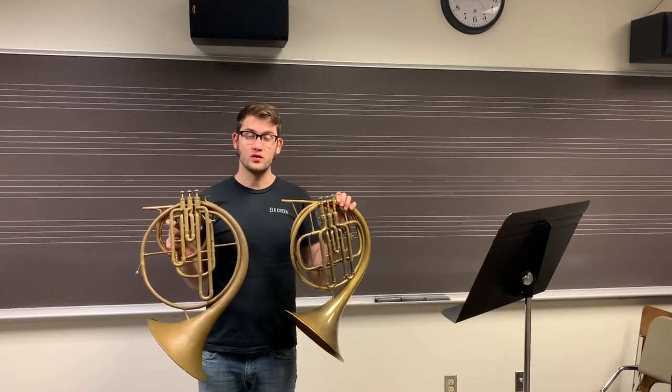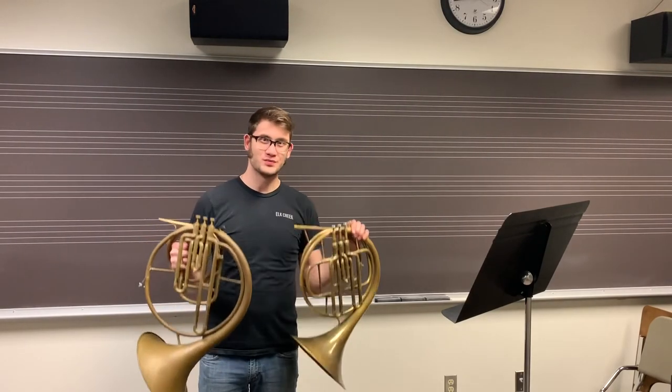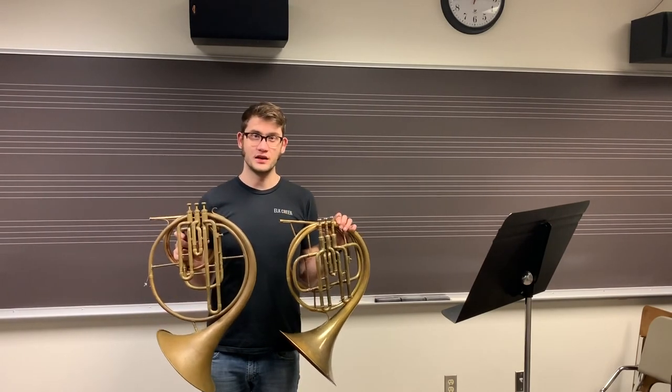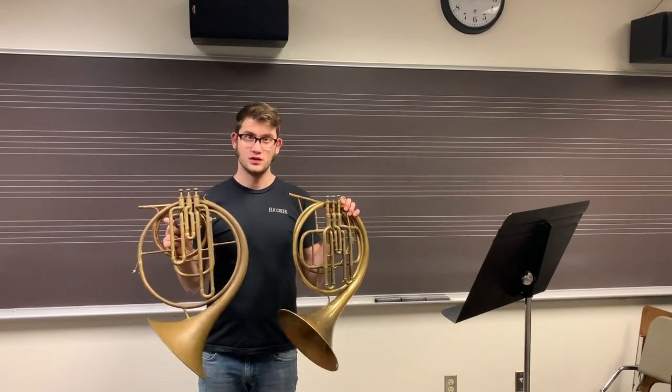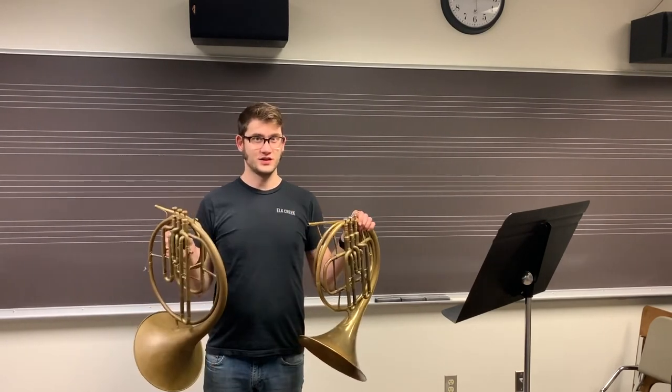Some final thoughts. I think both of these instruments have great things to offer. Whichever one you play is mostly personal preference. If you're performing mid to late 19th century works, I think both these instruments would be great options, especially for French music. I hope you enjoyed the video. Like and subscribe. See you next week.